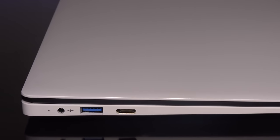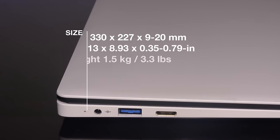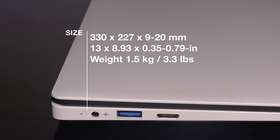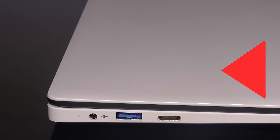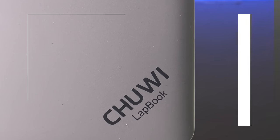But this is a case where the numbers don't tell the whole story — it really is a very good display. I like the fact that it's a matte display with very good viewing angles. Chewy did a very good job on this display. I was really surprised at how good the build quality was. With its frost white exterior, it has a very good look and overall build construction. At 3.3 pounds and 0.79 inches thick, for a 14-inch device, it has a very good feel in the hands.